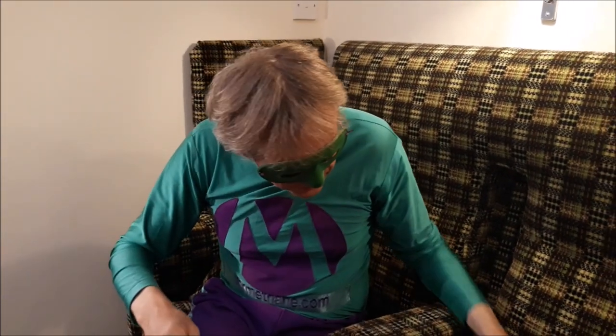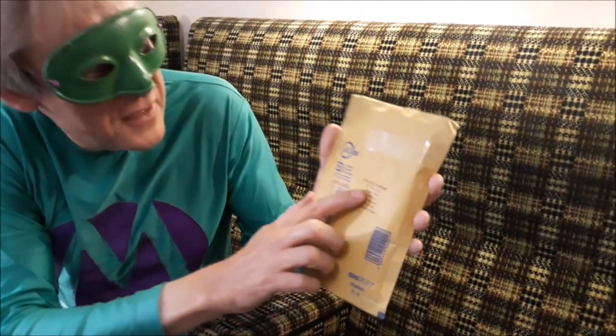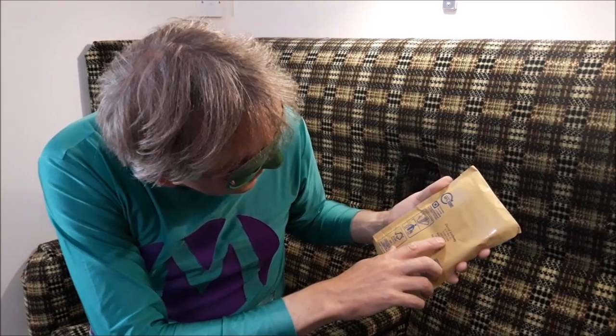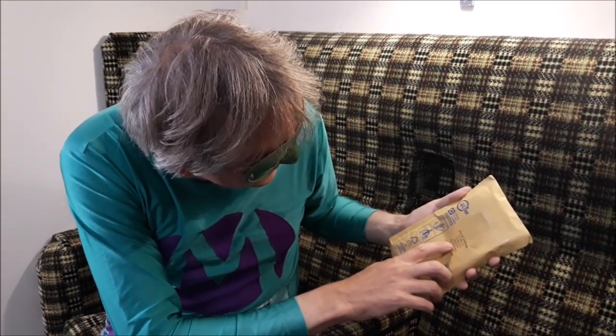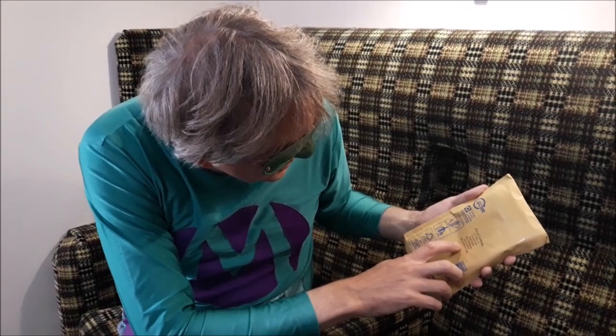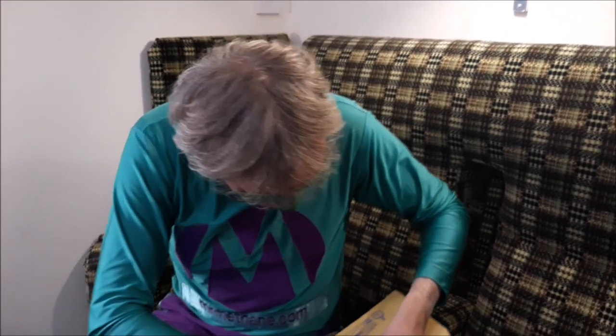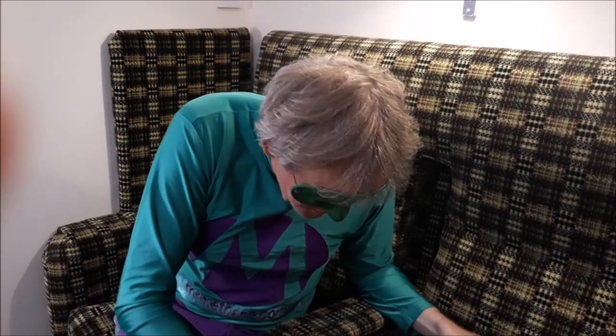It'll cost you a fortune if you go to a jeweller. So a bit of a tip — get on to eBay. This chap here is called David Anthony, from P.O. Box 31, South Cave, Brough, East Yorkshire. He's your man. Eight quid he'll send you these straps. I'll put his details in the description below, maybe a screenshot or something.